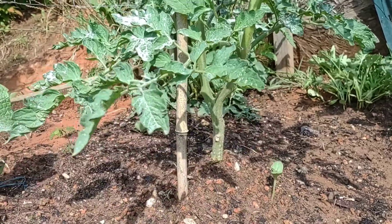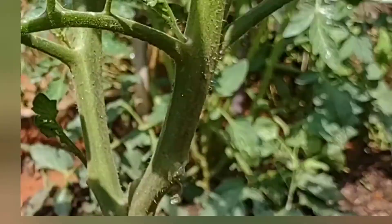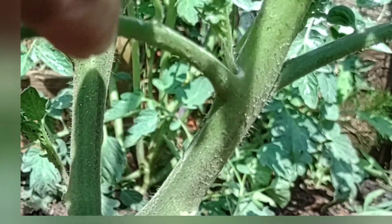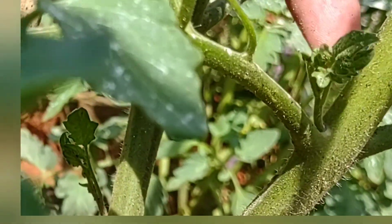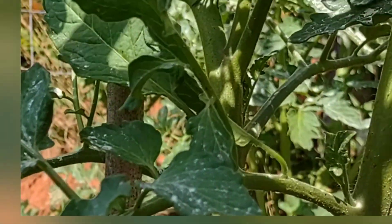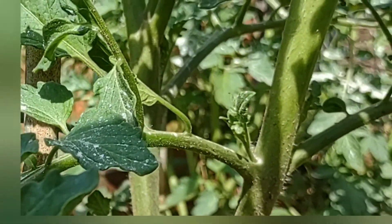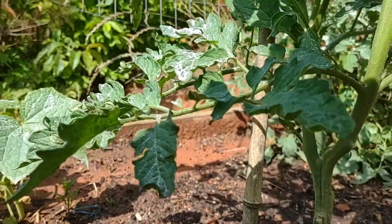So we remove the lower branches, and we're also going to remove suckers. Let me show you what suckers are. Right here we have the main stem - big thick stem. Right here we have a branch that comes off, and in that little armpit right there, here's the sucker. It will grow another main stem just like this - the same thing. So what happens is it bushes the plant out, it gets really big and wide, you can't get into it, the airflow isn't very good. We want to remove these suckers - I just pinch them with my thumb.